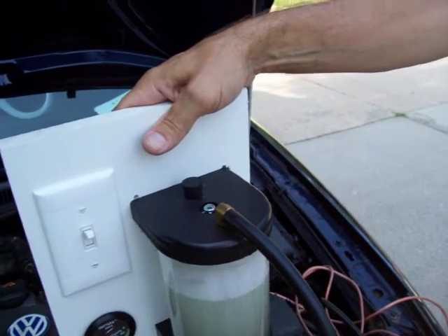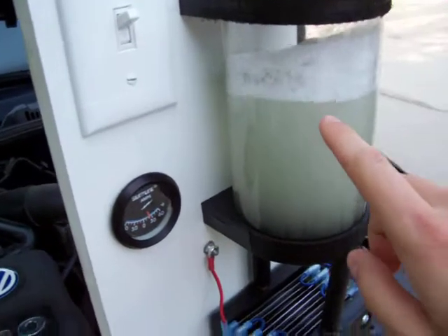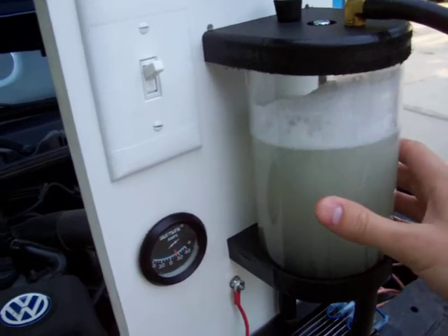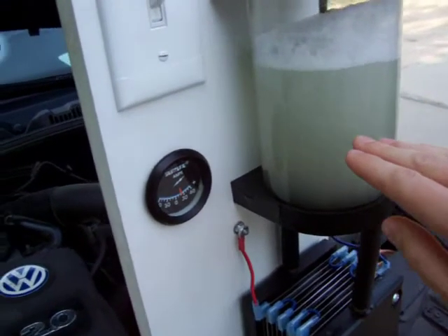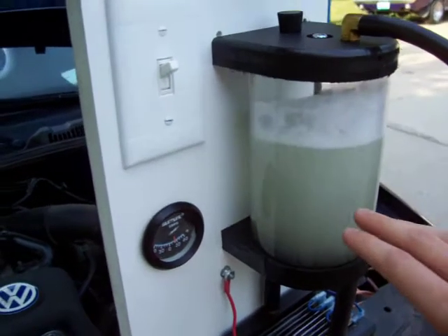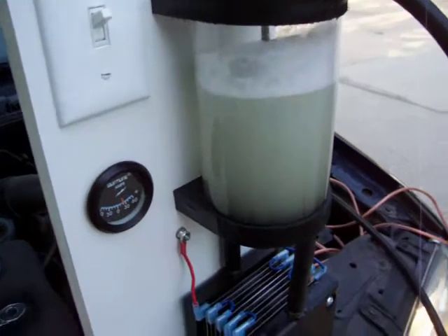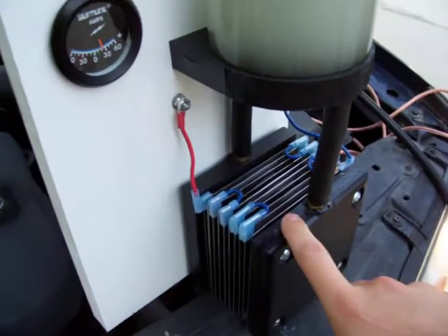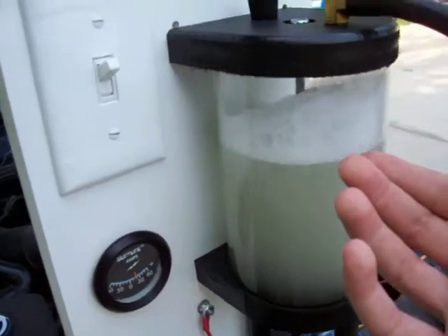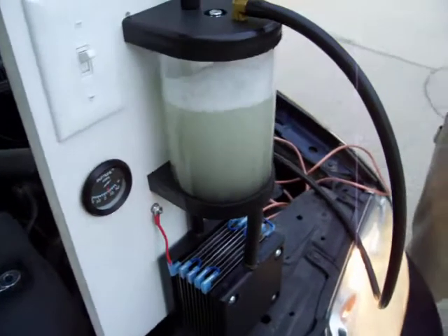We've also got 100% hydrogen production capacity all the time, whereas with other units, if that water comes down to halfway, then you're only going to be producing half as much gas because it's only touching half as much metal surface. Because we have the electrolysis process down here, this reservoir can empty all the way out and you've still got 100% gas production at any point in time.